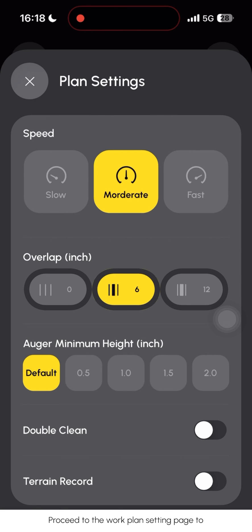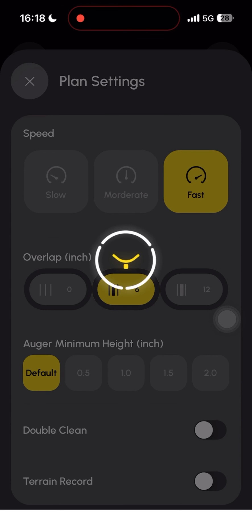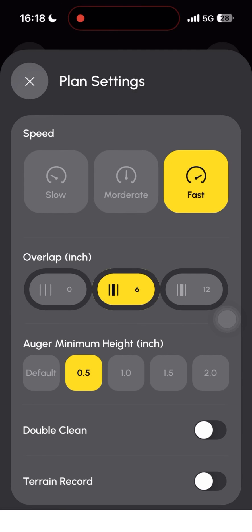Proceed to the work plan settings page to modify parameters such as speed, overlap, and auger minimum height. Additionally, the option to configure a double-clean plan and adjust terrain records is available.